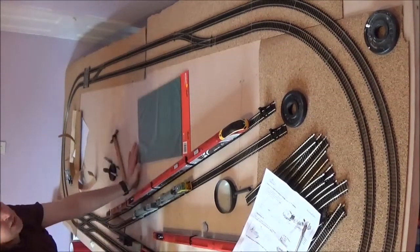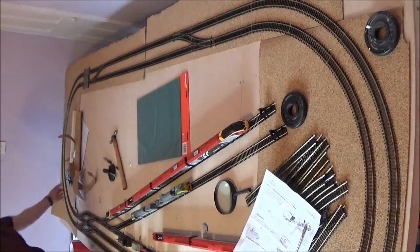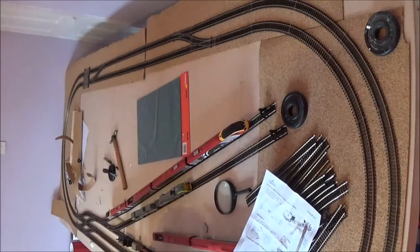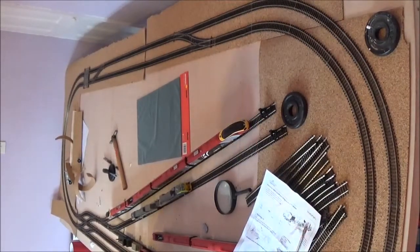I still need to put some different adjustable feet on this board, which I have got — it's just been a bit busy this month. That corner is not pinned and part of this corner here is caulked, but I've still not finished pinning it. I've started but I've finished what I can for now.